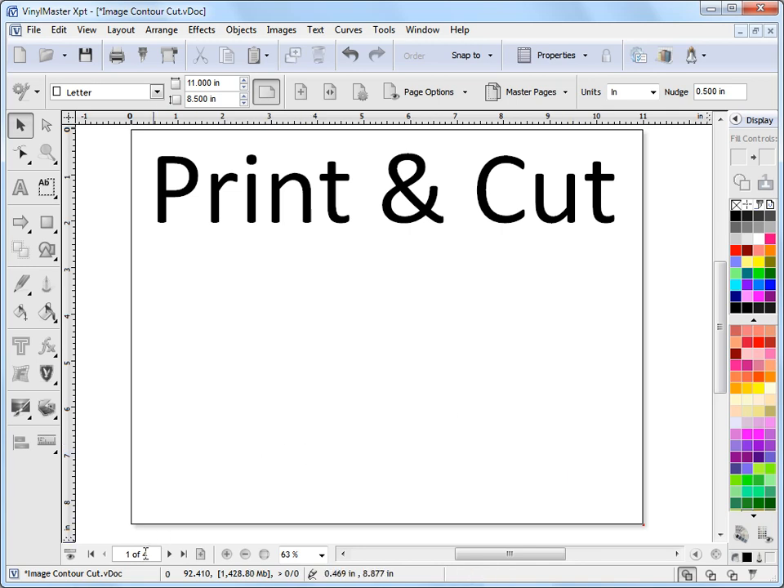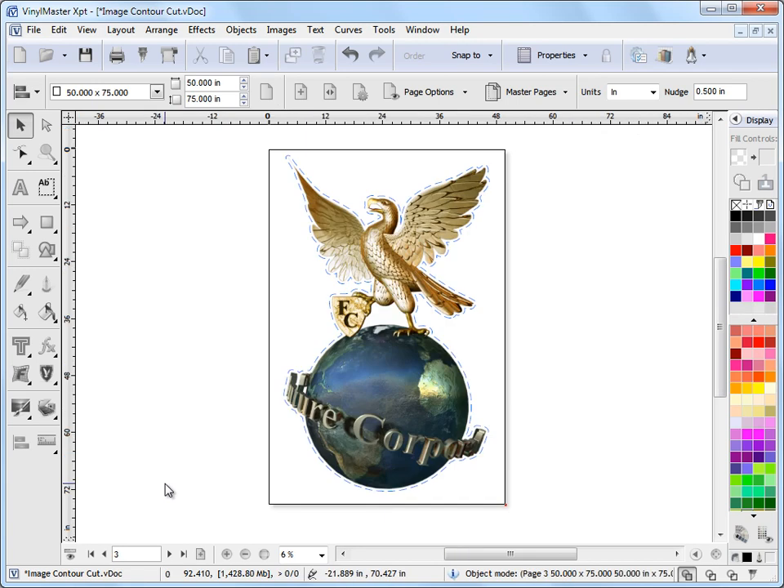The first thing I'm going to do is go to page 3 where I've got a standard piece of artwork with a contour cut line applied around it, as you can see here. There's a separate lesson on how to do that, so you should watch that before attempting print and cut, because you'll need to set out a contour cut line like this.